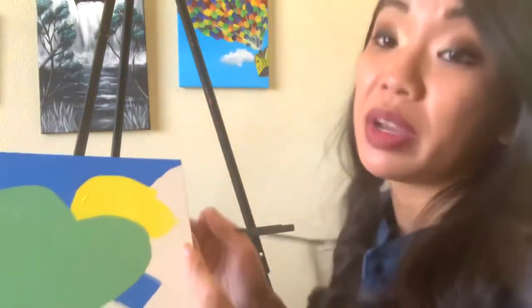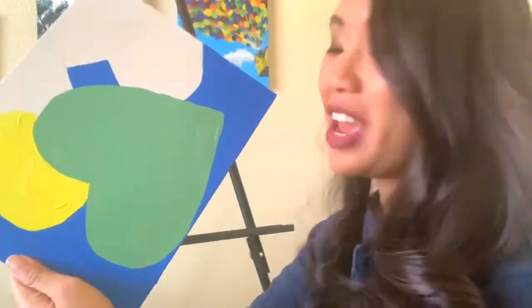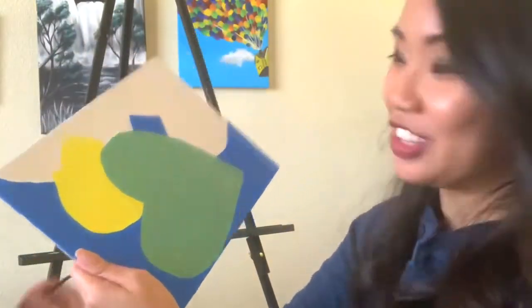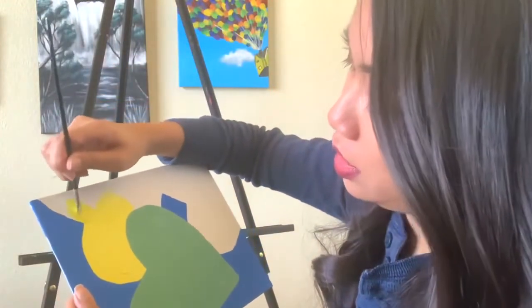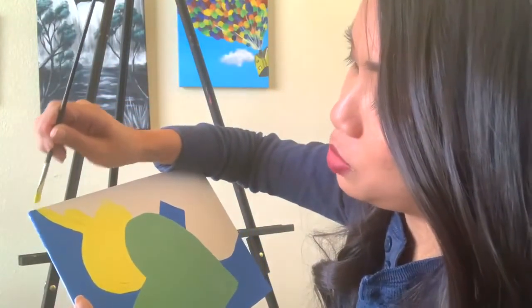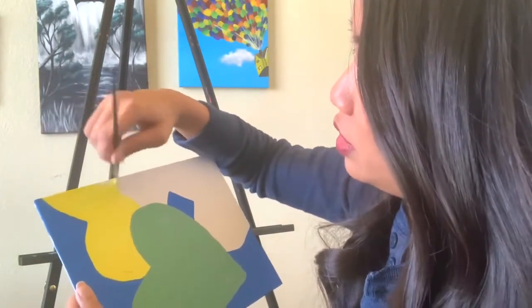My favorite candy that I love getting on Valentine's Day are Ferrero Rocher's — they're so nice. I'm more of a chocolate person. I mean, if someone gave me some candy hearts I'd still probably eat them, but I'm more of a chocolatey person.